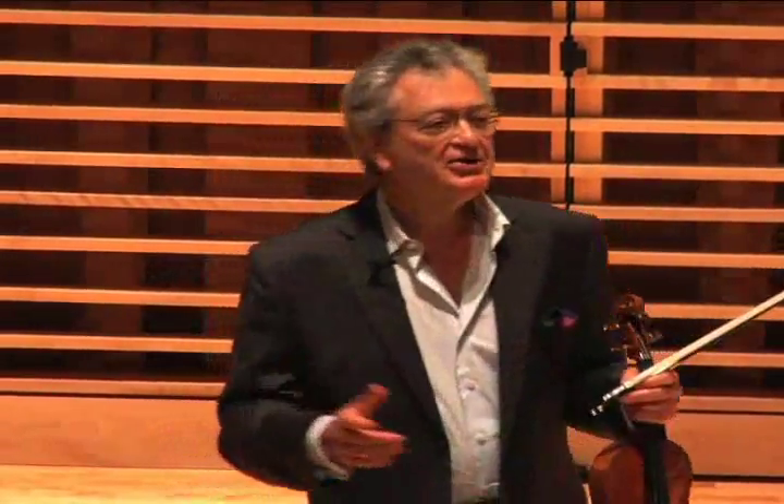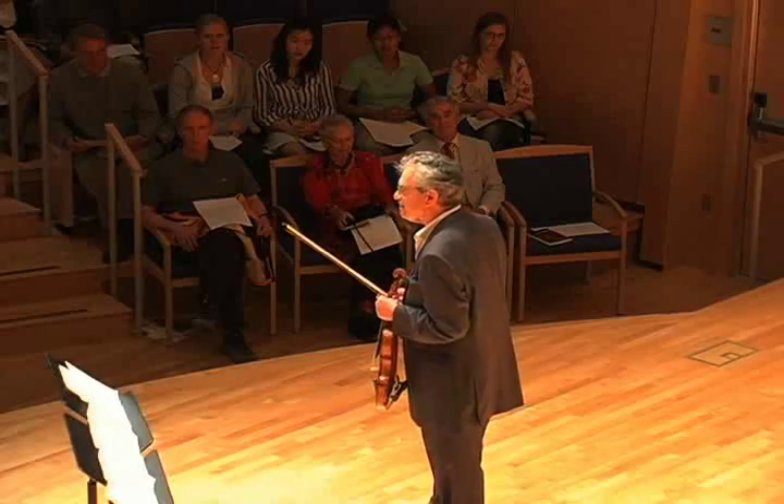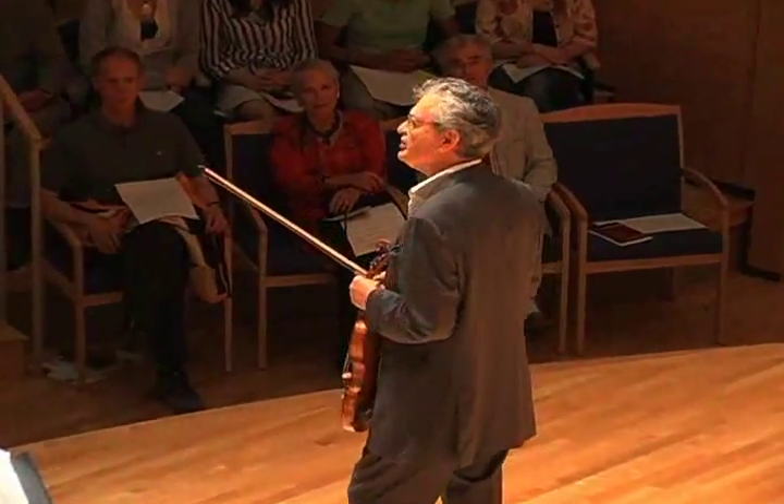So what we are here about today — what makes this such a monumental work? Let's start at the beginning. What is a Chaconne?